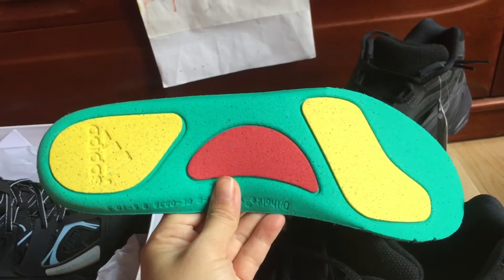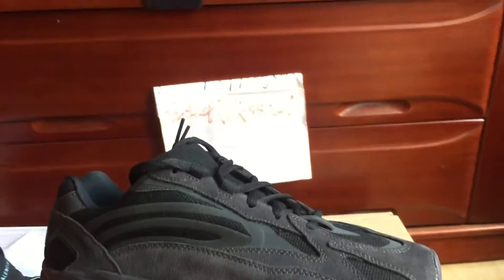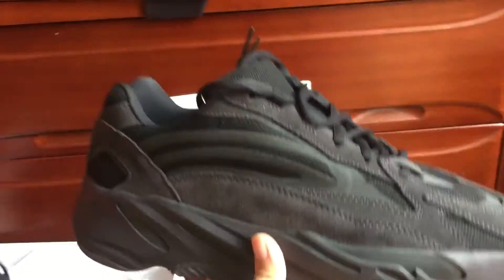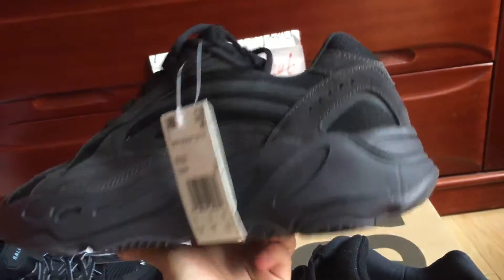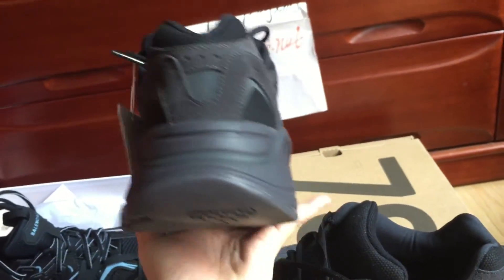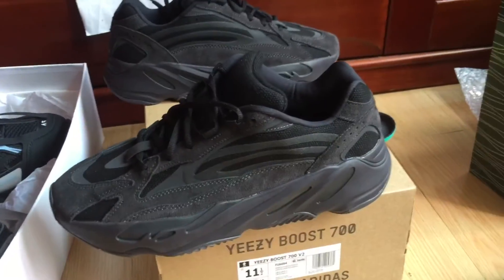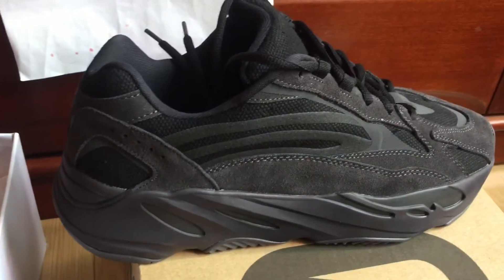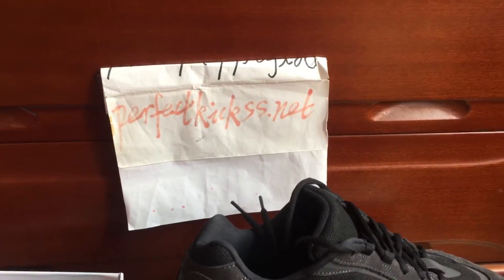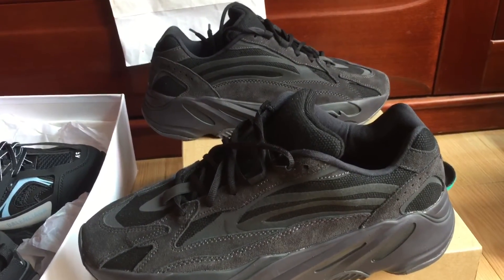Now we can check the other sneaker. Okay, we can check it — you can see the other sneaker. This is my website, perfectcase.net. Any questions, please do not hesitate to contact me.